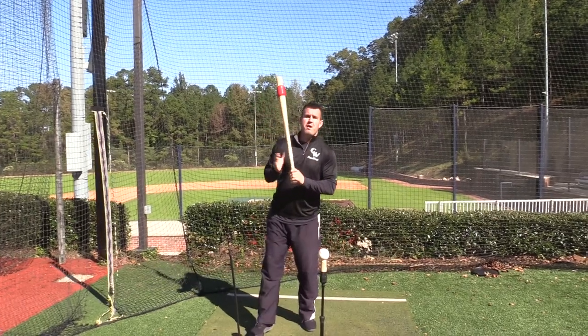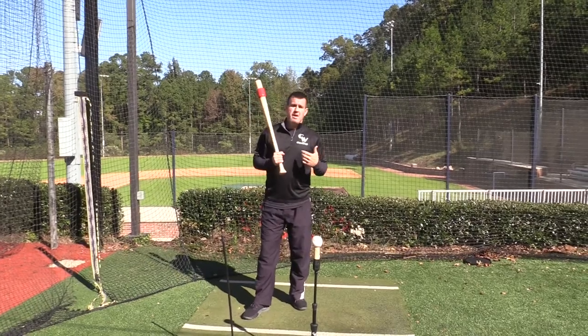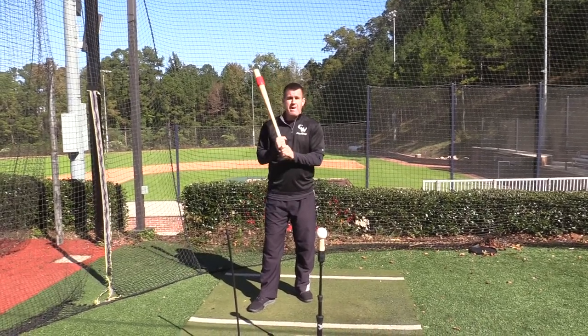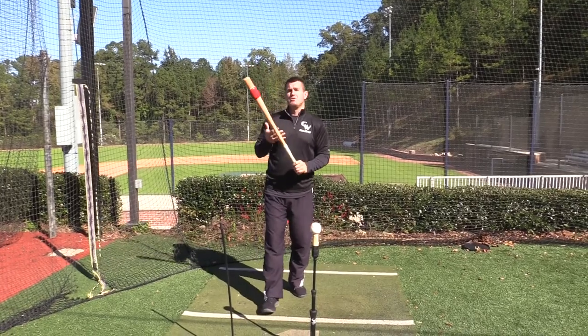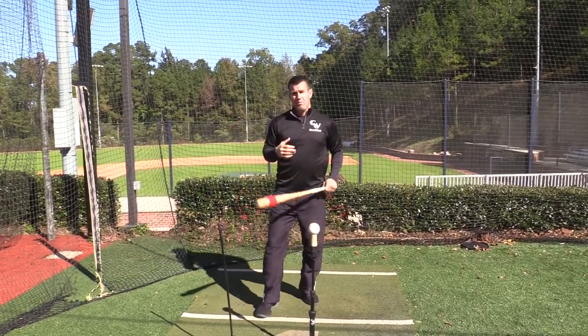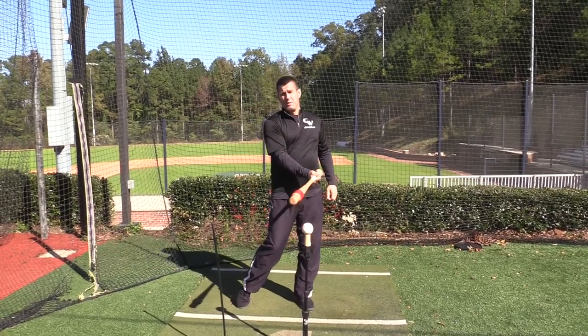Today we're going to cover the proper grip of the bat before we start doing our drills. A lot of times kids will just grab the bat without thinking about their fingers, or if it's too far deep or whatever. So today I want to show you the proper grip that will really help you stay palm up, palm down in the swing when we do our drills.